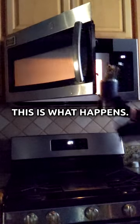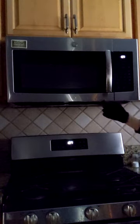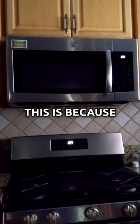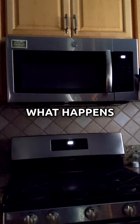But with the objects placed inside, this is what happens. Nothing. This is because I have not turned on the microwave. Now let's see what happens when I turn it on.